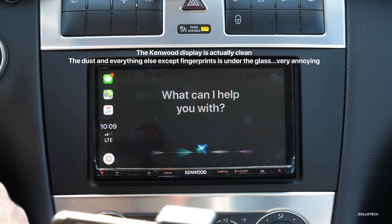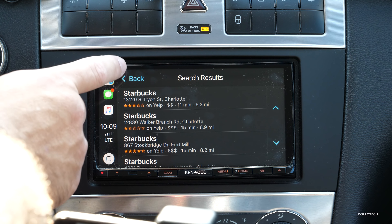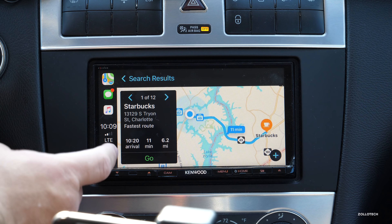I can ask for directions by asking Siri. I tap and hold this button and say 'Get directions to Starbucks.' It finds them — I know they're a little bit of a distance away but it's a good place to drive to for the demo.